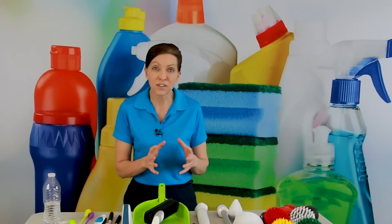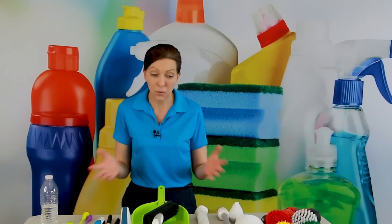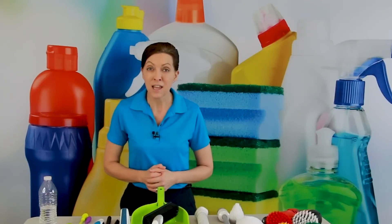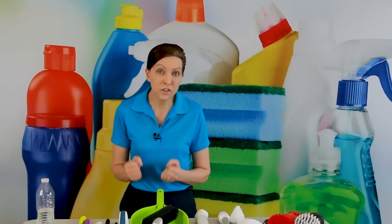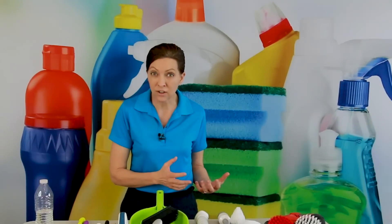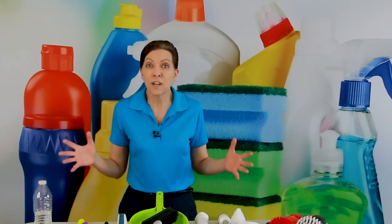There are different sizes of brushes, different heads, different bristles, and they're made out of different things. We're going to cover my top 10 today. We have a couple of different types: silicone brushes, regular scrub brushes, and electric brushes. So we're going to cover the three different types.